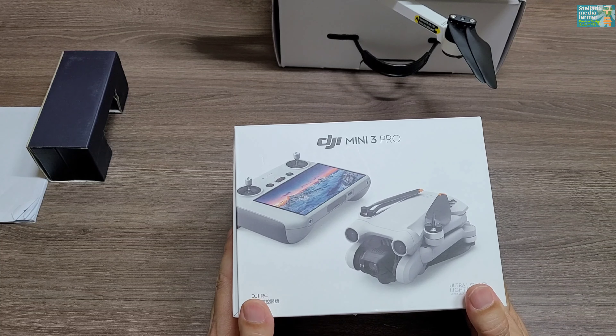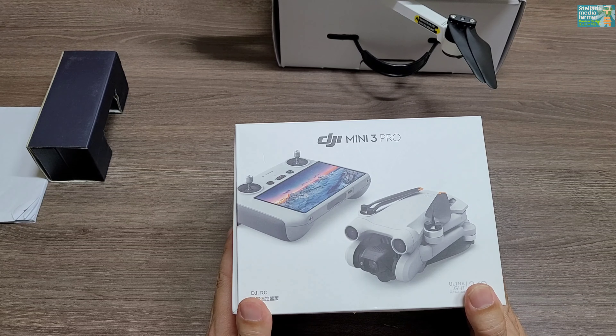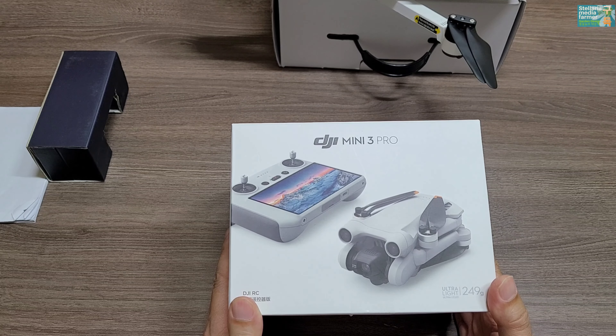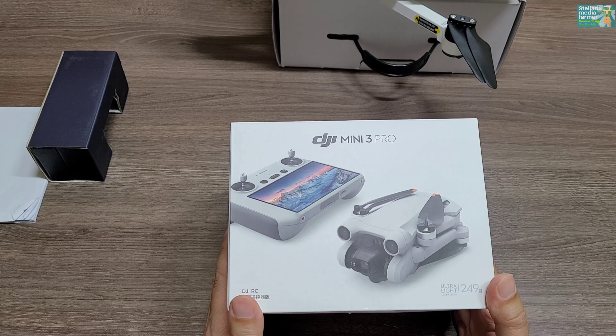DJI Mini 3 Pro는 합리적인 드론이라고 생각합니다. 4K 30프레임 영상도 진호 드론보다 조금 더 낫지 않을까 하는 기대를 해보구요. 실제로 두 드론의 영상을 비교해 드리겠습니다.